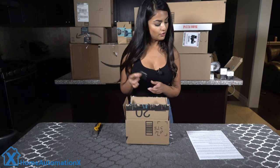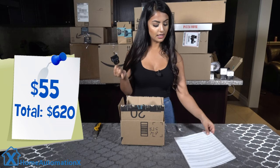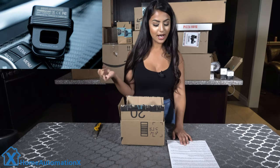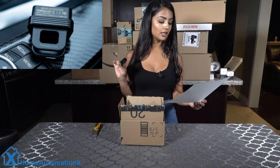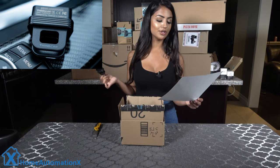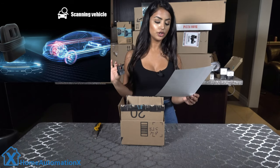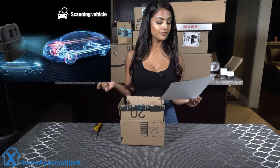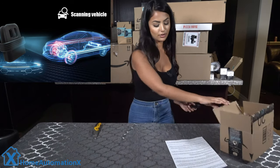Our last item is the OBD2 scanner by Think Car. It connects to your OBD2 port and can quickly locate failures in your car, identifying and describing the problem. It also enables continuous data monitoring of cylinder pressure, air-fuel ratio, and spark intensity. It's currently on Kickstarter and we've provided the link down below — feel free to check that out.